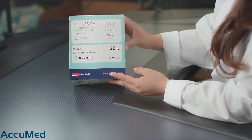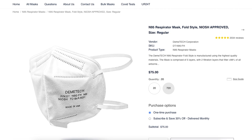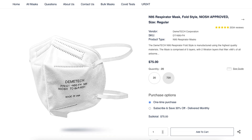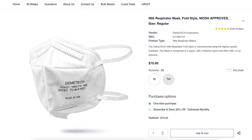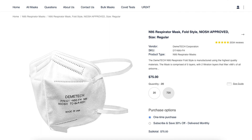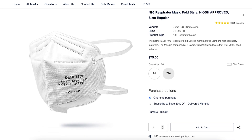Hello everyone and welcome back to the Acumen channel. Today we're going to be reviewing the Demitech model DT N95. We purchased these from the actual manufacturer — here is their listing. They come in a box of 20 for $75, making them $3.75 each, which is on the pricier side. They do have a 5 out of 5 rating with more than 2,000 reviews.